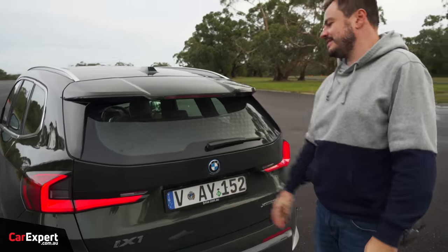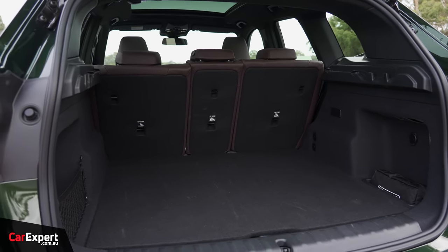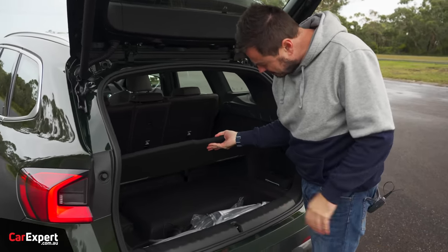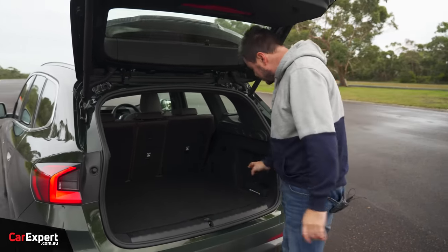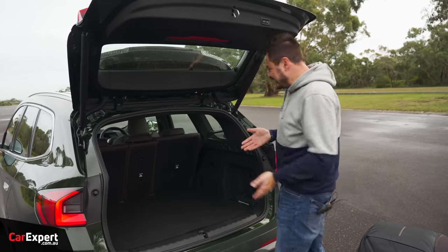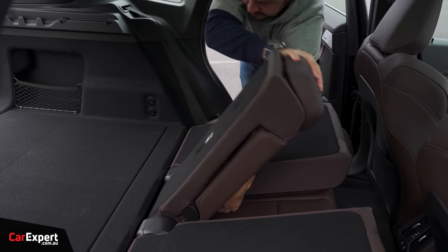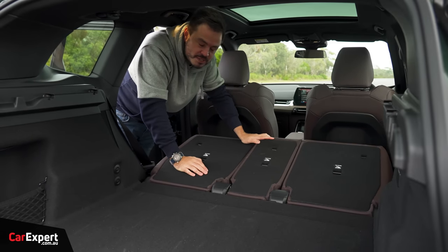Cargo space: in standard configuration you've got 490 litres to work with — not a huge amount. If you compare it to something like a Model Y, there's significantly more room there. The other downside of this being an internal combustion platform is you don't get a great deal of storage under the floor; once you put a cable or two in it takes up that entire space. You do have a couple of storage slots on the side and a 12-volt outlet hidden under there. With the second row dropped, space expands to 1,490 litres, though the floor is not flat — it climbs up — so it's an okay but not perfect use of space.